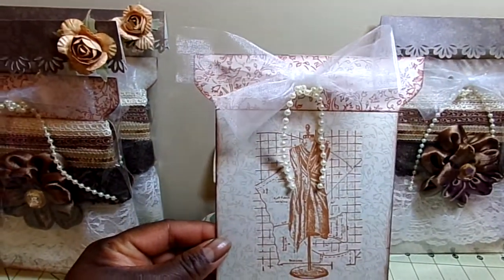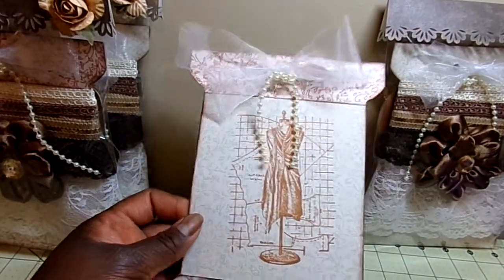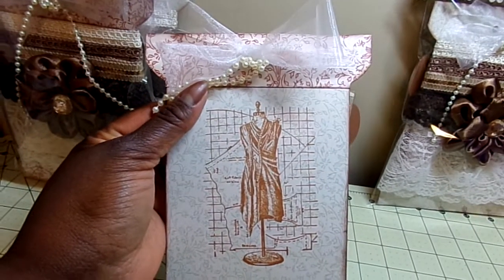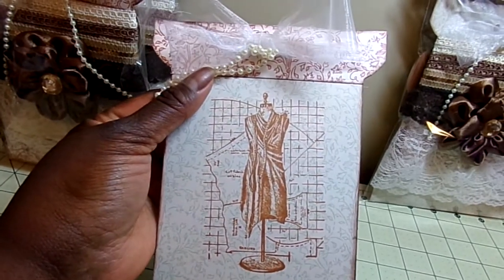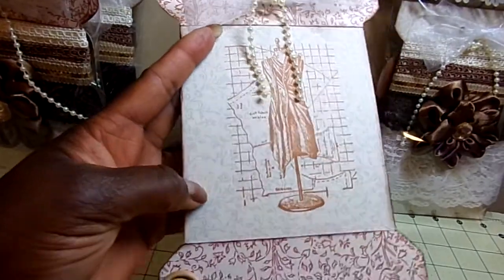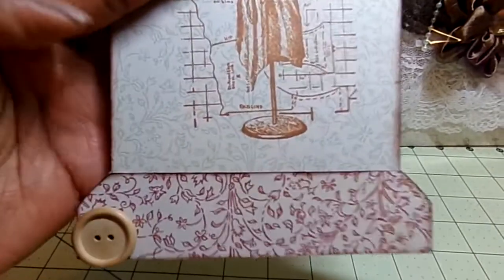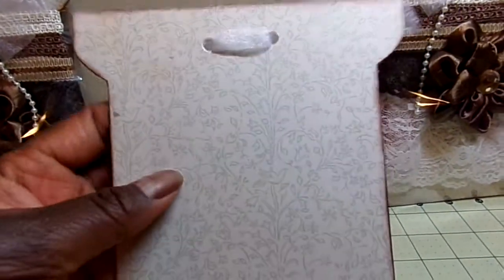We also had to include a stamped image on the tag. So I used this dress form stamp — it's a wood stamp that I got from Joann's or Michaels. I just used vintage color ink. The tags I picked are kind of a vintagey wallpaper tag; it's the same pattern but two different colors. The back of the tag is just plain, but I punched out the holes there to tie the ribbon in.